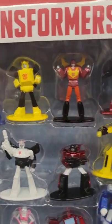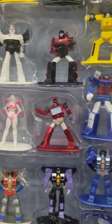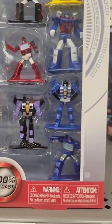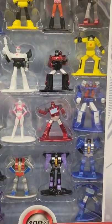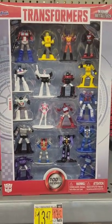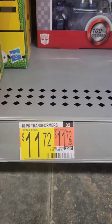Here's a close look at them all. That's a great deal for $11.72.